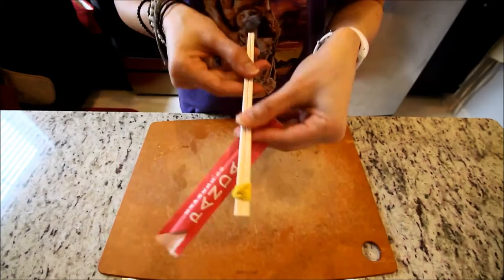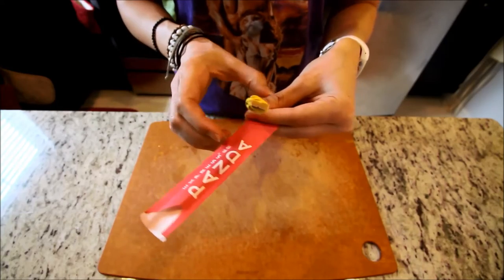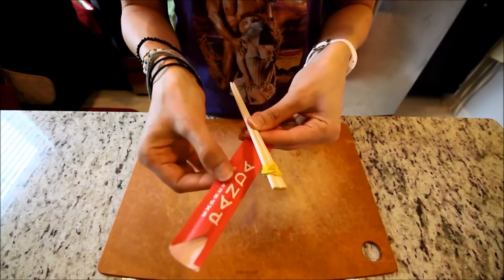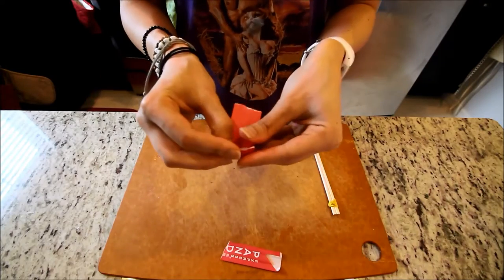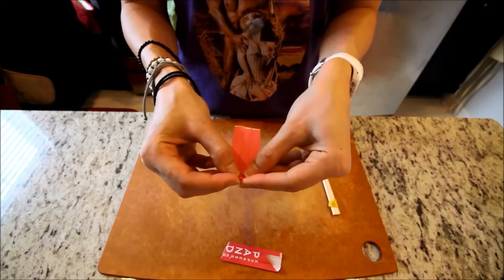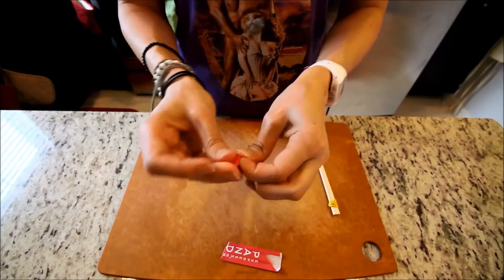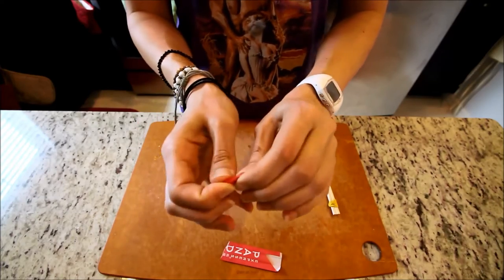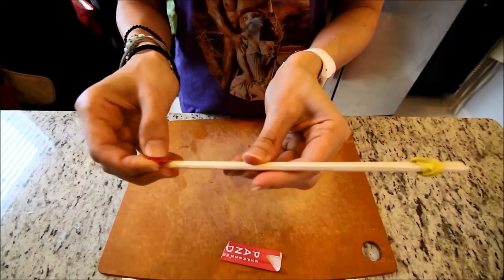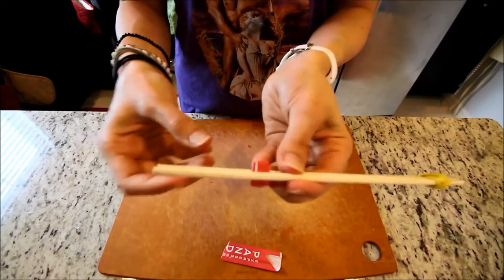Next, take your paper and rip off about a third to a half of the length of the paper that it came in. Then take that piece of paper and roll it up, and then fold it in half like this.